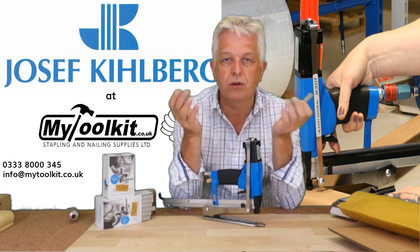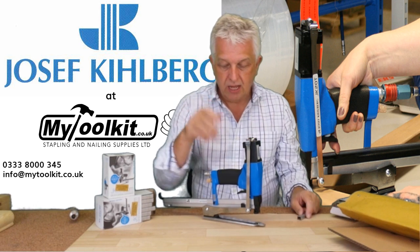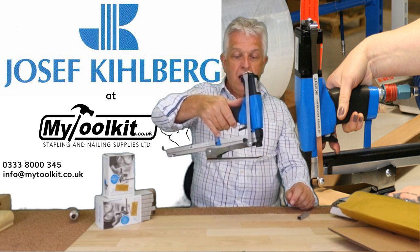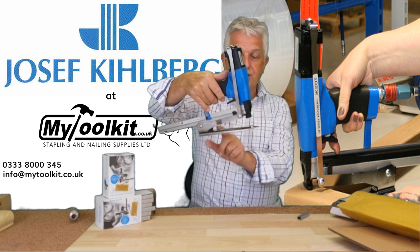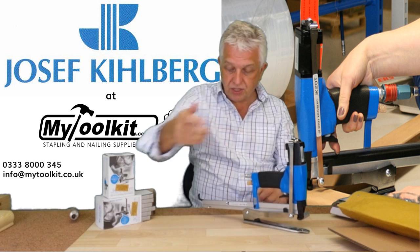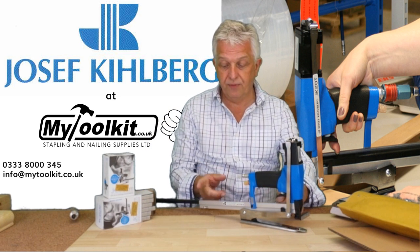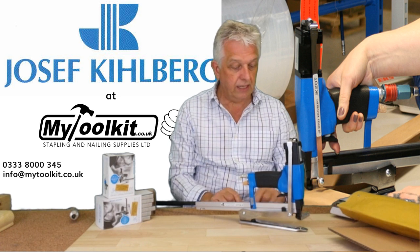It is ideal for the closing of bags, end caps, corrugated board, and numerous packaging applications. You can see it's an air operated tool with a large throat depth, so you can staple quite a distance from the edge. It also has a long magazine, so less downtime between loading.